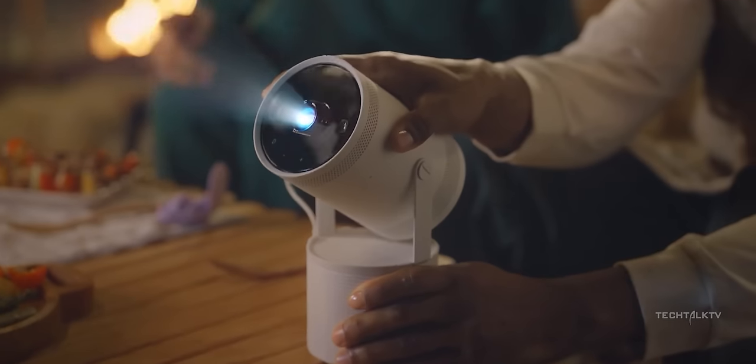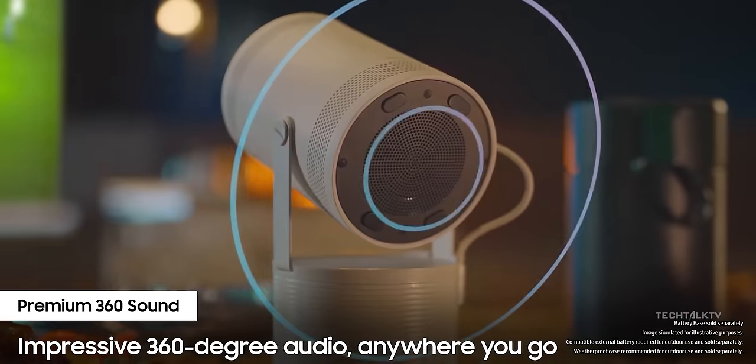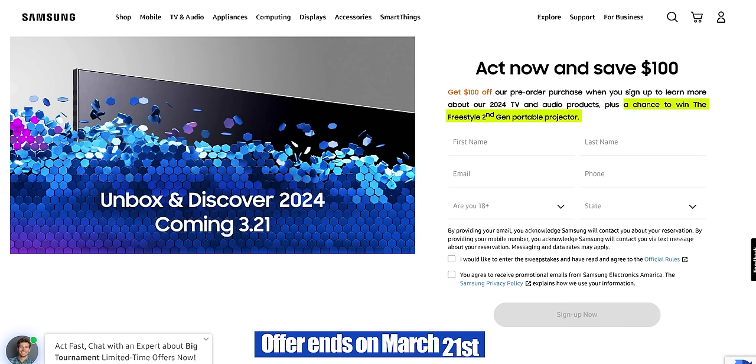Now if you don't know already, Samsung is giving away a free Freestyle Gen 2 projector to hype their new TV launch. Only less than 20 hours left to get in on it. Just put your name and email and sign up — you don't need to pay or put in your card info. If you're interested, I'll put the link down in the description.